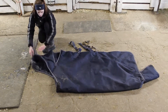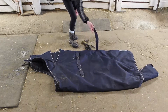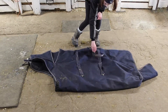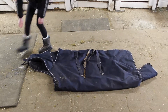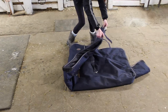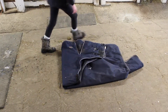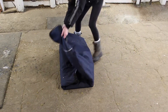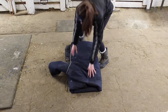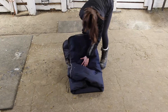Now to fold the blanket, first make sure that everything is nice and straightened out, then put all the straps in the middle so they're not hanging out. Fold over the blanket in half and do so on the other side. Don't forget to tuck in the tail part so that it's not hanging out either. Now fold it in half and you're done.